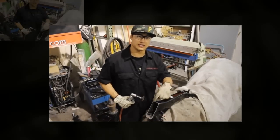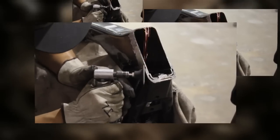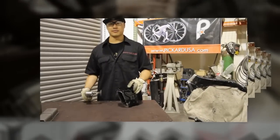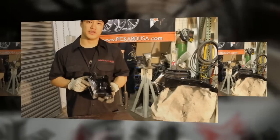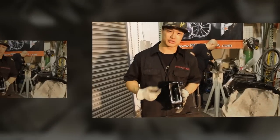Now we're going to grind about an inch back from the cut and deburr the inside of the frame. And let's do the same thing to the neck. When you're finished grinding the neck, it should look like this — make sure all the powder coat has been taken down to bare metal and check the inside edge to make sure there are no burrs.